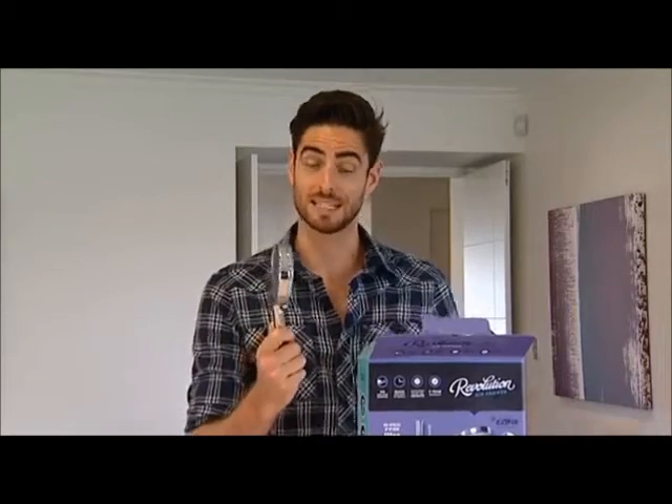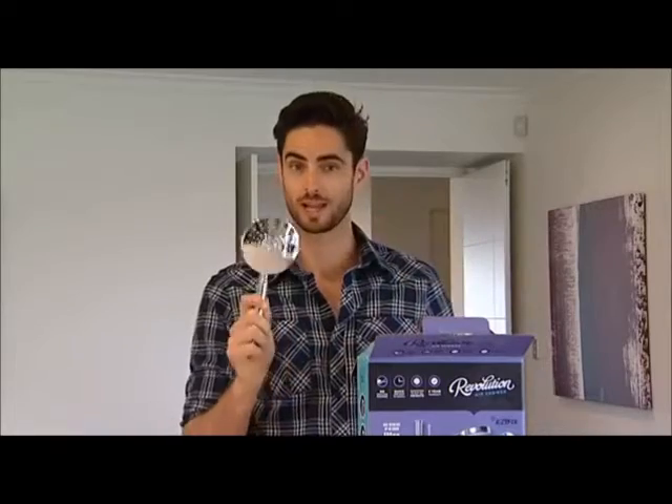What the Revolution Air Shower does is mix a little bit of air with every drop of water that comes out of the shower head, and that makes it fuller and softer while using less water, which is perfect for the eco-conscious.